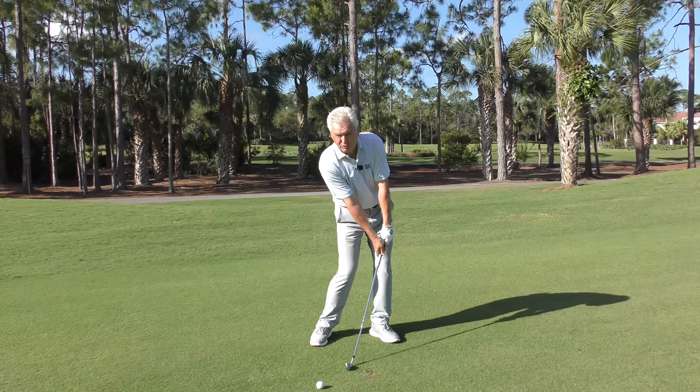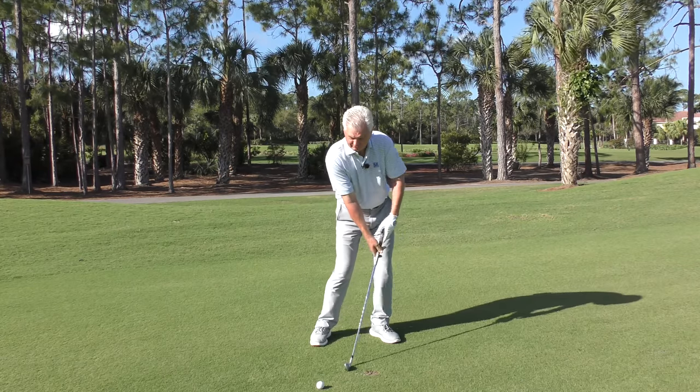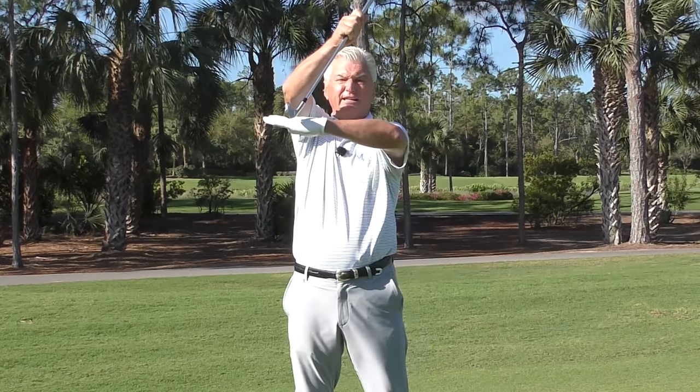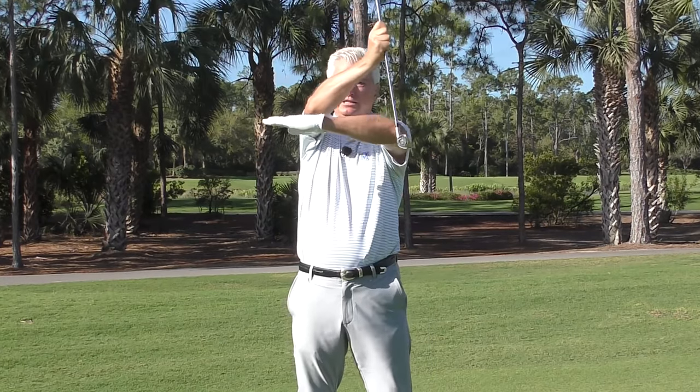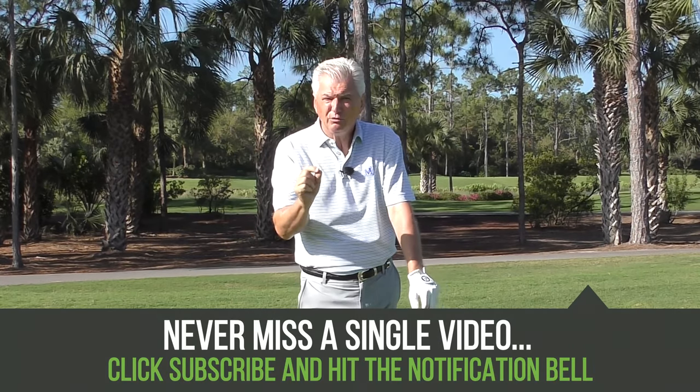The more shaft lean you have — try this if you have a club at home — the more pressure you can apply to the ground. And of course, if you had that kind of shaft lean as you get to the ball, you would dig a trench for a divot. We don't want to do that. You only want a little small divot. So how do we take some of that downward hit out, reduce the depth of the divot, but still maintain that nice dynamic look in the golf club? We'll look at that and I've got a nice drill for you at the end.